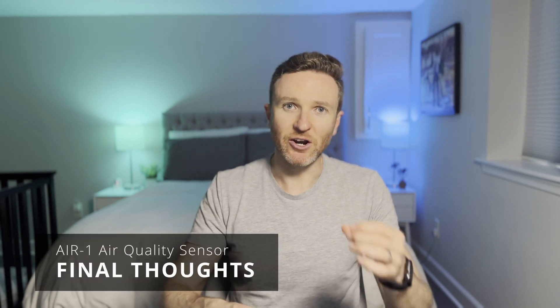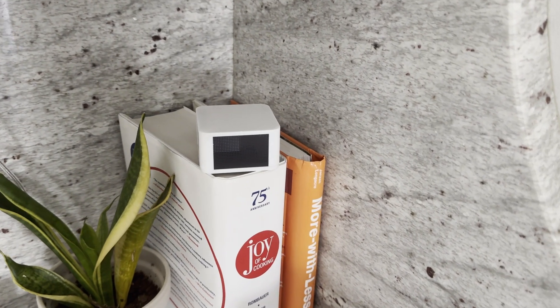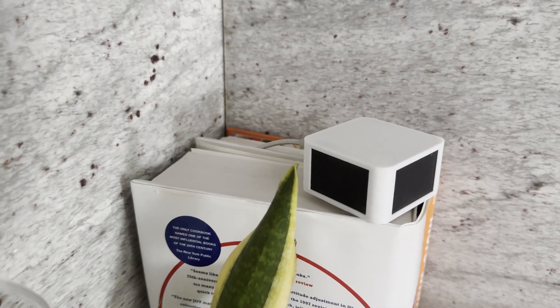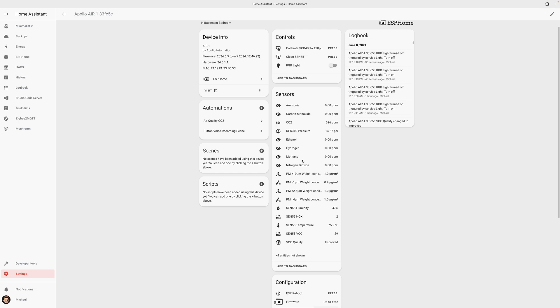I envision being able to customize the light colors, trigger points, and actions to take across each of the measured entities. If you're interested in an air quality sensor, this is a compelling choice, though it's not cheap. For $89, it packs numerous sensors into a compact form factor for measuring real-time air quality in a way that allows you to take action. However, CO2 measurement costs an extra $20, and the gas sensor is another $40, so the price can quickly jump from $89 to $149 depending on what you want.